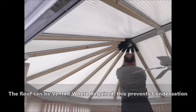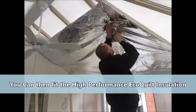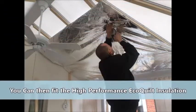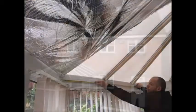We can then begin installing the Rodder and Hocking Eco-Multifoil Insulation, originally developed by NASA for the space program. Our new revolutionary Multifoil Blanket will transform the comfort in your existing conservatory.